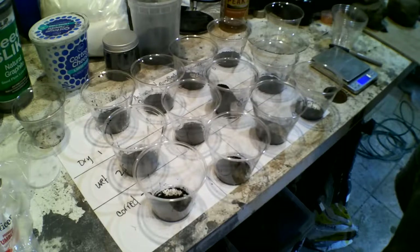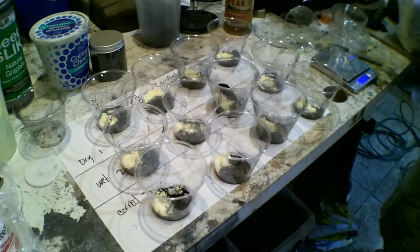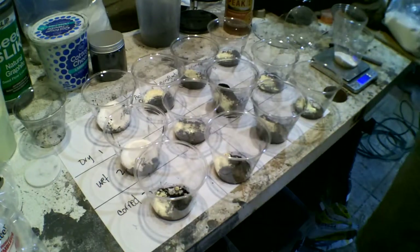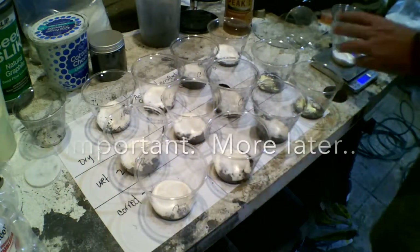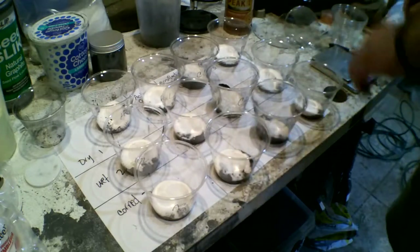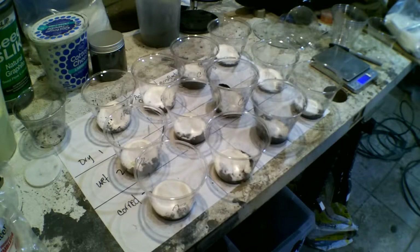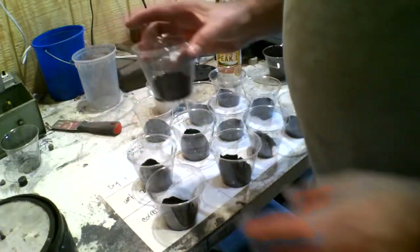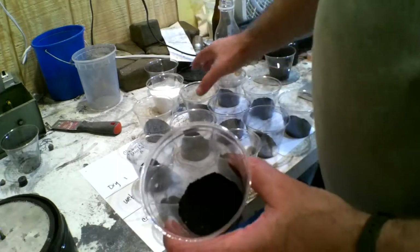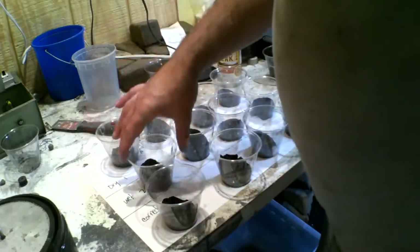It turns out sulfur is really dense - who knew. They're all mixed to the same proportions, to the best ability of this poor unfortunate person working in a semi-remodeled bathroom. I've got all my dry mixes together and it's time to start on the wet mix. They look very different - this is the charcoal powder and this is the gasified charcoal.